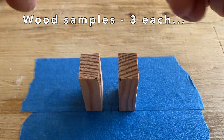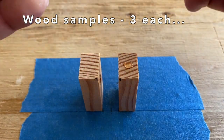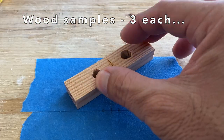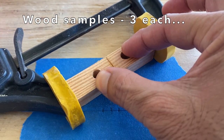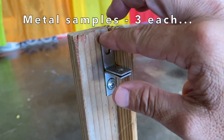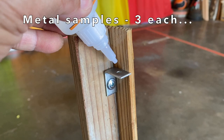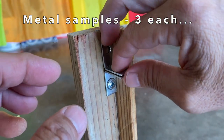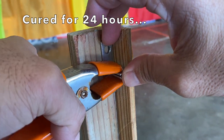Now for the strength test, I made three wood samples with a single drop of Gorilla Super Glue placed between two pieces of wood and clamped together. And did the same with a single drop placed between three sets of metal corner brackets. All the samples were allowed to cure for 24 hours.